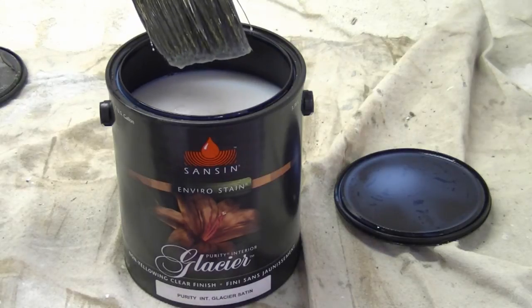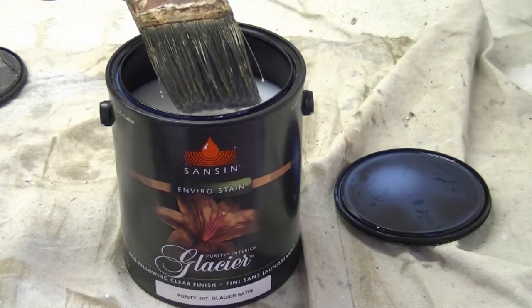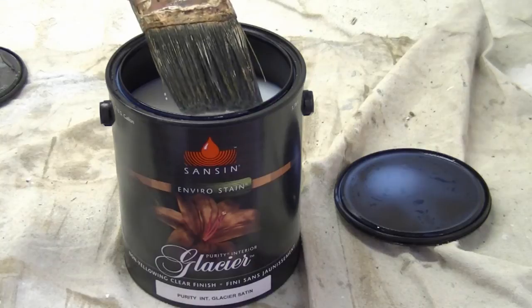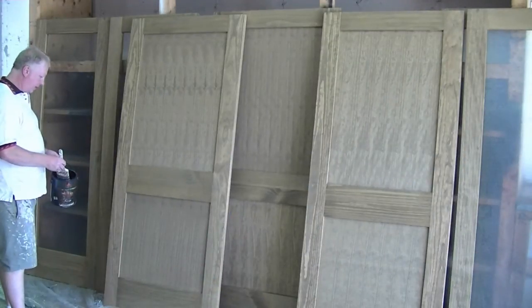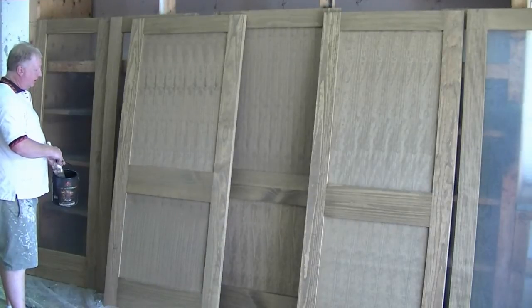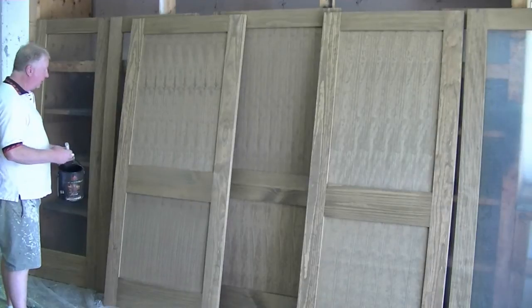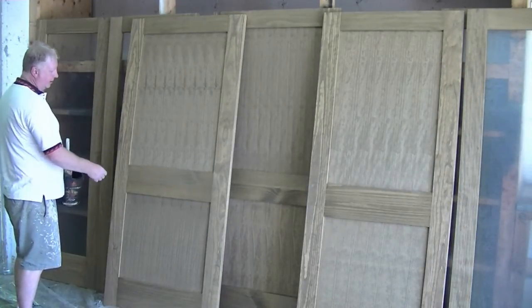So we're going to have to go back on our work periodically and check it out for runs. I'll show you how we do that as we go through the demonstration. What I like to do is start at the very top, so if we have any runs we can deal with them on the way down.